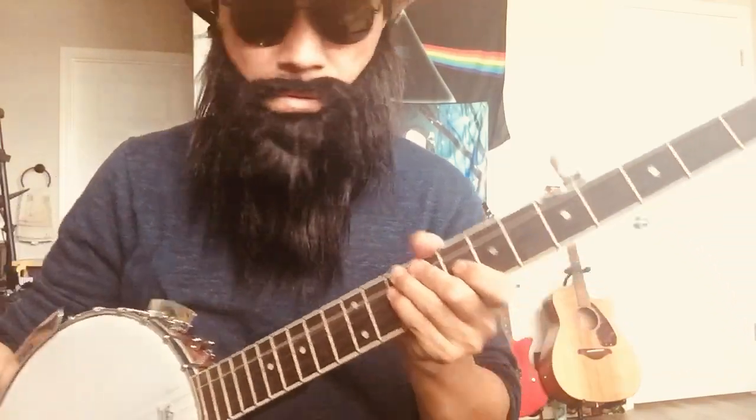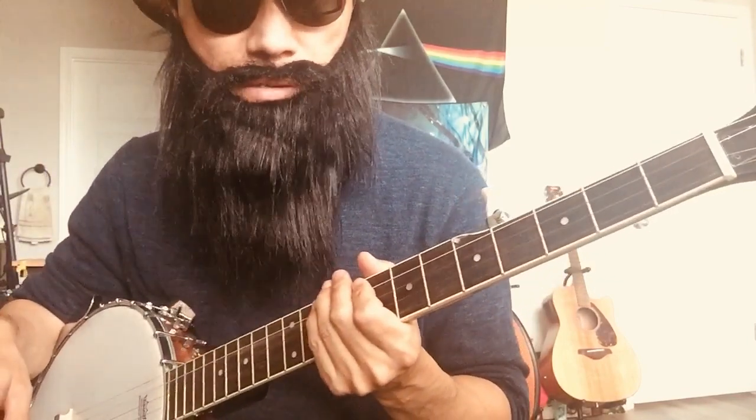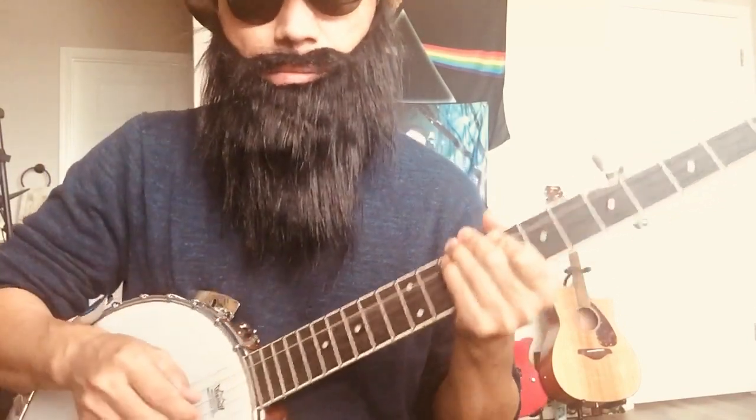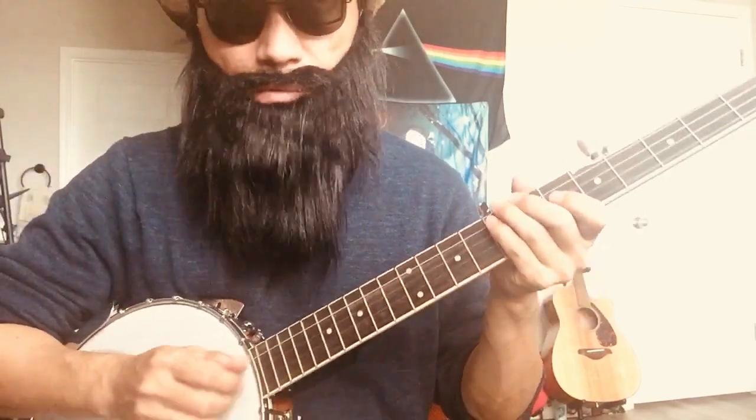Let's talk about cheap banjo versus expensive banjo. I've been playing this cheap banjo for seven months, almost every day. I play clawhammer style, not finger picking or finger rolls.